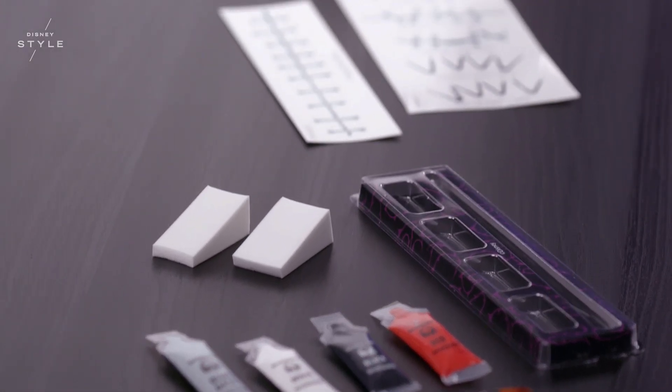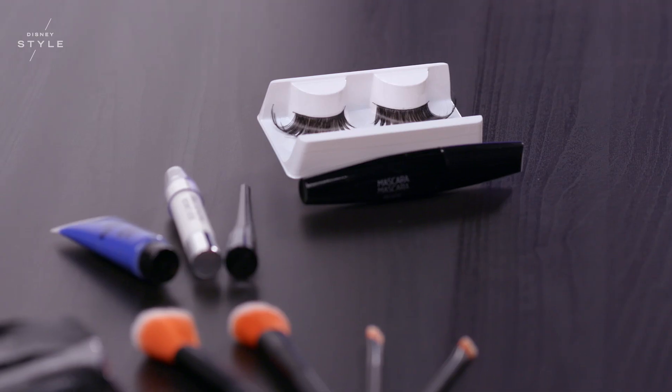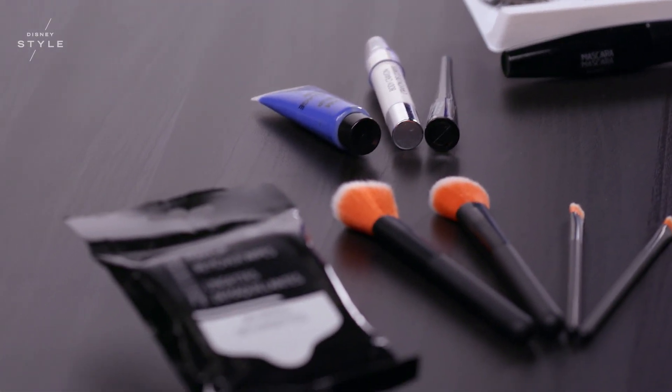Inside the kit comes a tube of blue makeup and all the tattoo stitches you will need to get your Sally look. I also have some additional Party City makeup and tools that I'll be using.